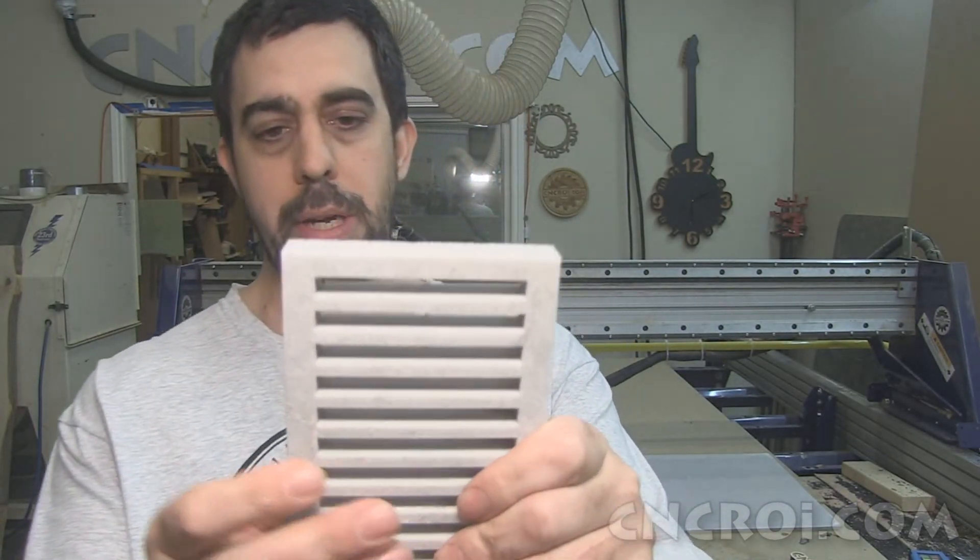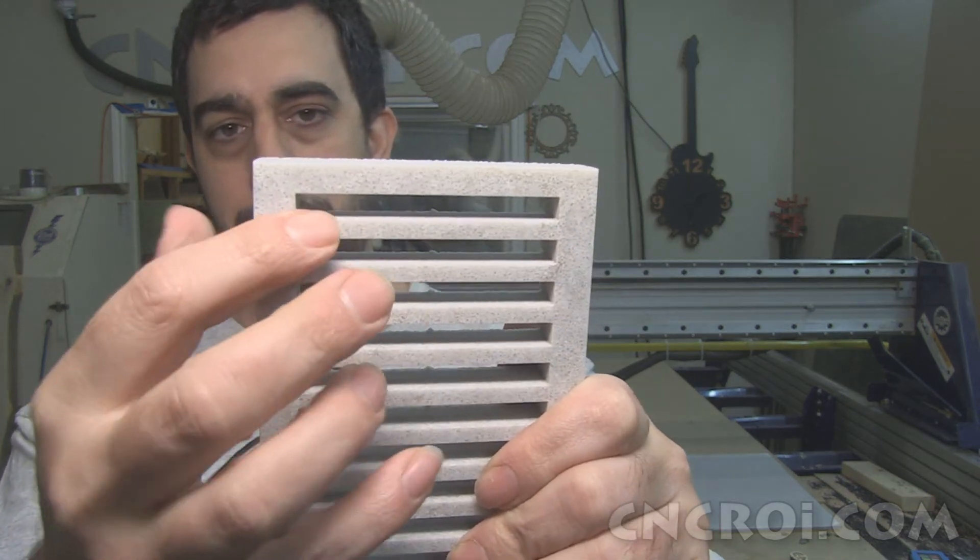Same rules apply — you want to have something very well supported. We could definitely go a lot thinner on this, but then you end up with something that's brittle and prone to damage, especially during shipping. So if you're looking for custom cut anything, contact me at CNCRI.com. We'll cut it for you and ship it right to your door.